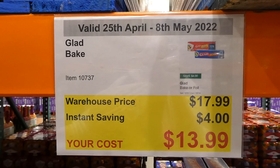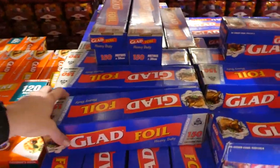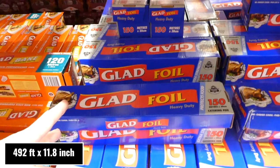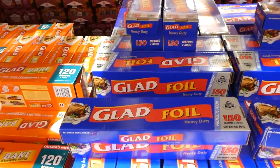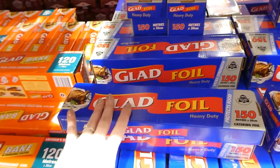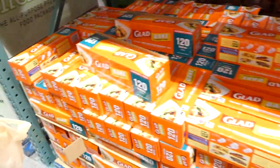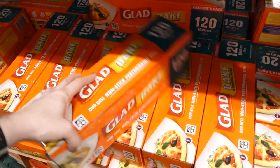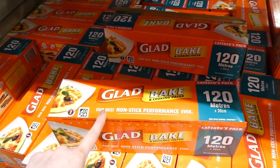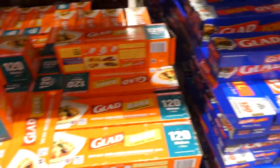Glad Foil and Glad Baking Paper are $4 off down to $13.99. The foil is 150 meters by 30 cm — a catering pack that fits large half-sheet baking pans perfectly and doesn't tear on baking trays. It's great for wrapping food or cooking in the oven or on the barbecue. The non-stick baking paper is 120 meters by 30 cm and also fits half-sheet pans well, with a serrated tear edge under the cover.